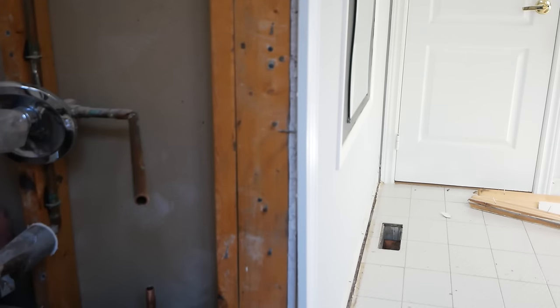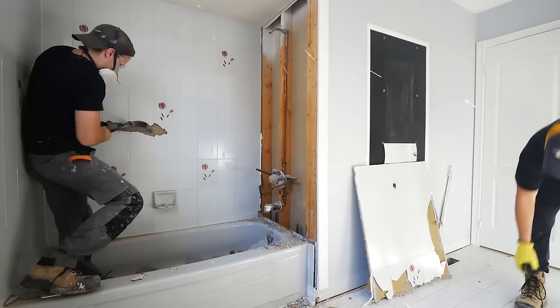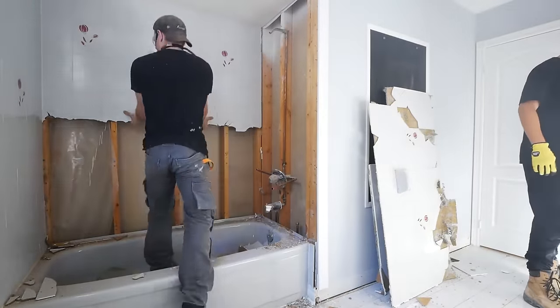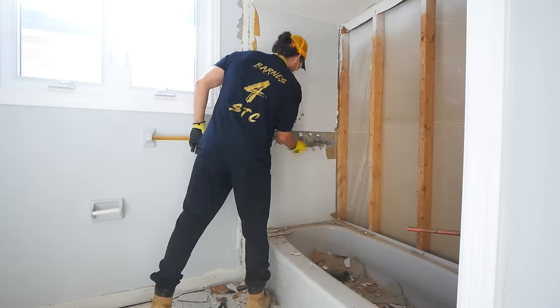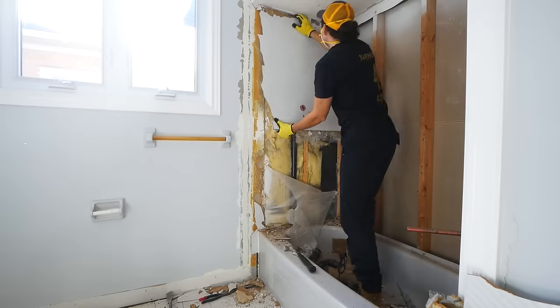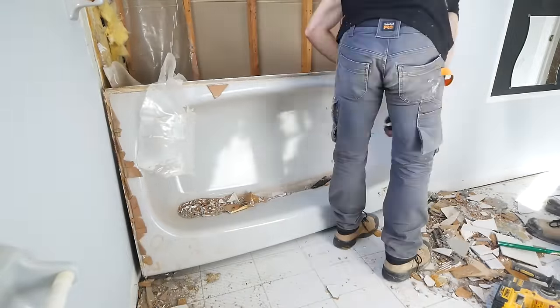When it comes to bathroom remodels, one of the most important things to consider is, of course, the water situation. During the demo process, I always like to shut off the water supply to the house and get those water lines capped as early as possible, just using SharkBite end caps as a temporary measure, and then you can rest assured that everything's going to be okay.